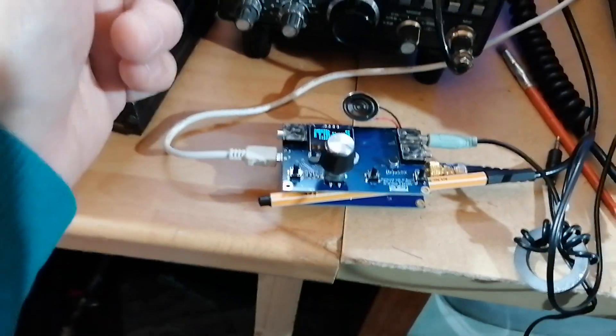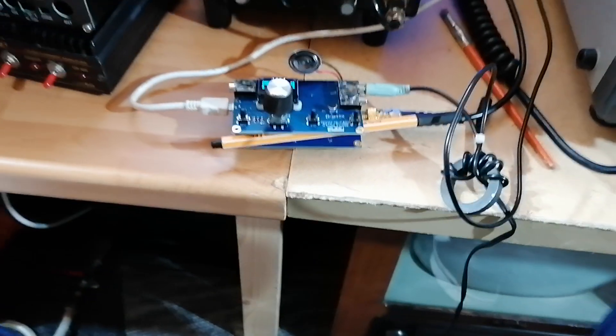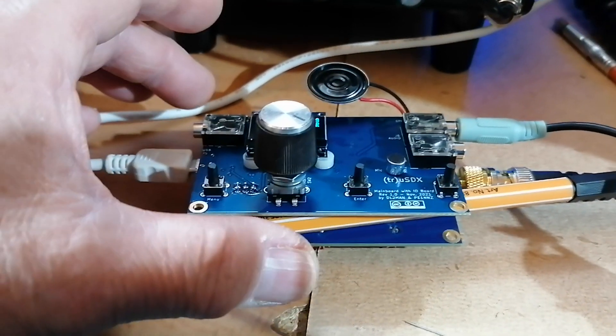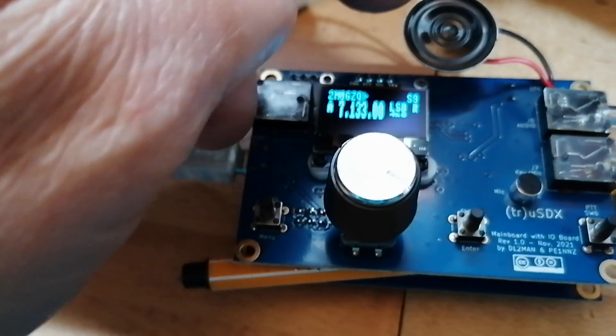The downside is the speaker size — the speaker is tiny and the audio is quite weak. I'll try and disconnect the headphone socket; I only have one pair of hands, I need to hold this so it doesn't short — that's why there's a pen in there. There's a 3D case I have to pick up on Sunday, so in the meantime I'm being very careful. Right, that's it disconnected.